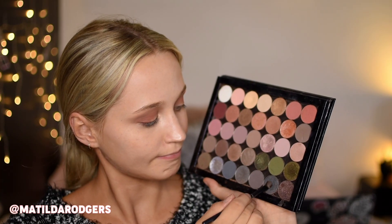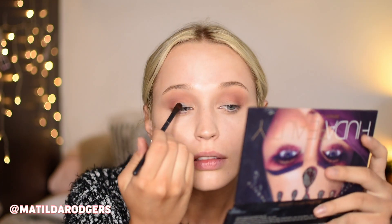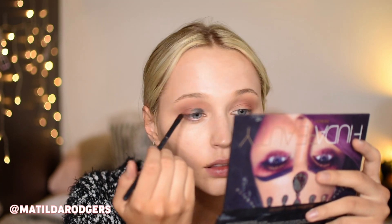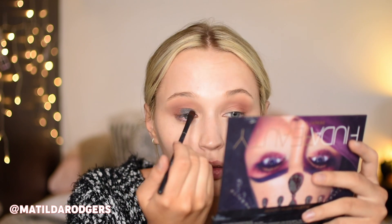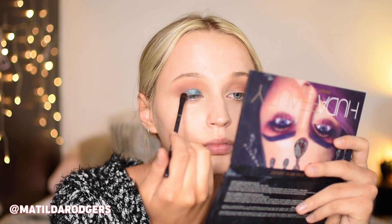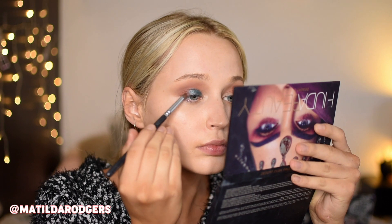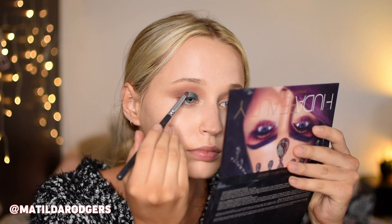I'm then taking this darker bluey grey from Makeup Geek — I'll have all the names down below — and popping that all over the lid space that we left free. I decided the blue needed to be a little bit more bright, so I took the bright blue from my Juvia's Place palette and popped that over the top. I then took a bit more of that orangey brown from the Huda palette on a small pencil brush and lightly blended out the edges of the blue.